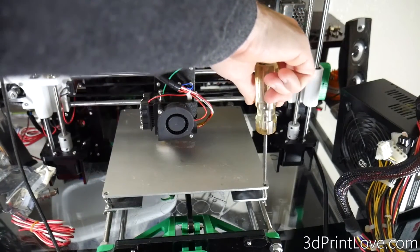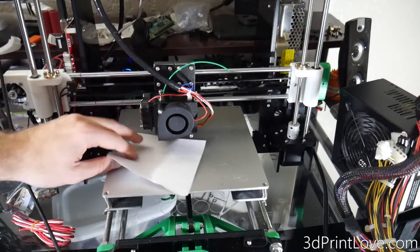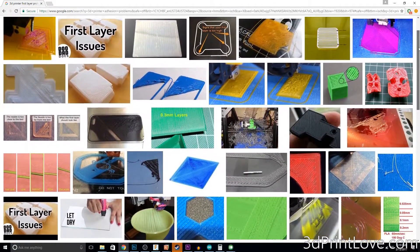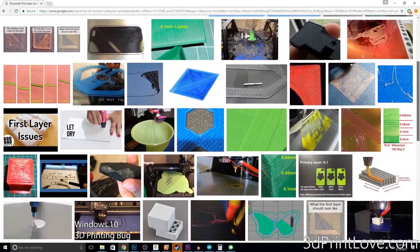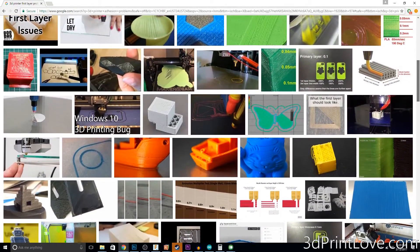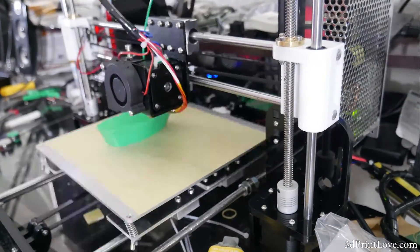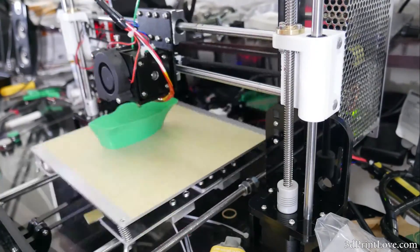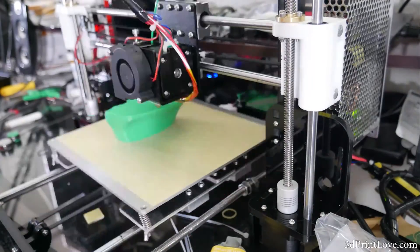If you don't believe me, seriously go do a Google search right now for '3D printer first layer adhesion problems' or 'bed adhesion problems.' There is an insane amount of pictures that will show you that it is extremely, extremely important. Once you have done this, hopefully you will be ready to print using whatever adhesion you're planning on using to get the filament sticking to the first layer. This has been how to level your x-axis and the bed on Prusa style machines, at least the i3, and the bed leveling should pretty much go for almost all 3D printers that use the standard four corner adjustments.